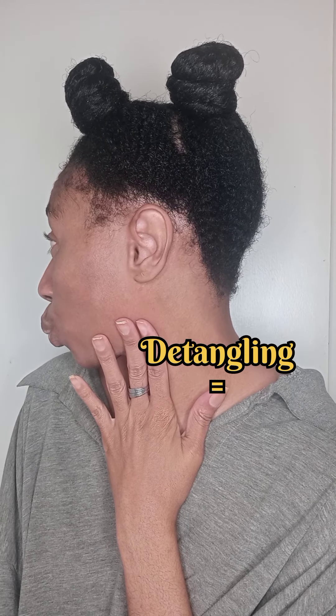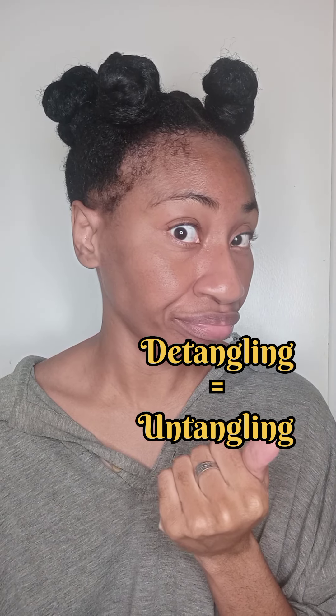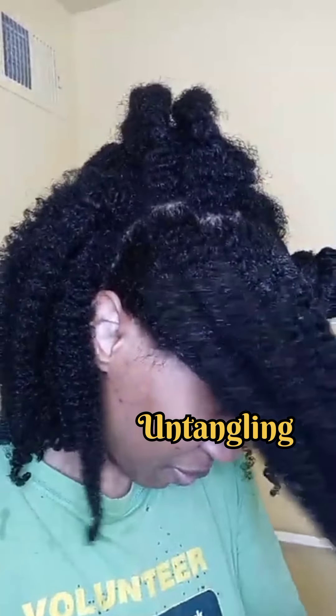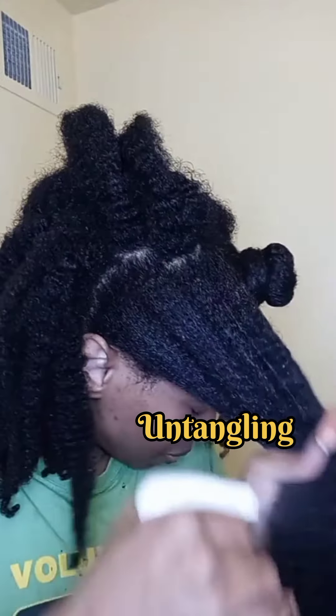Detangling is a two-step process. You untangle your hair to easily deshed your hair. The untangling process involves stretching out the coils.